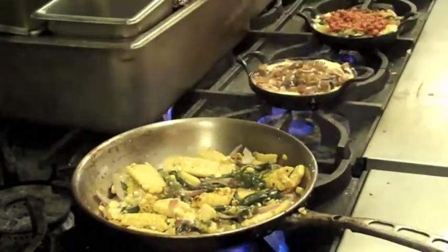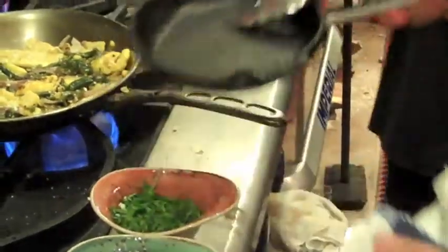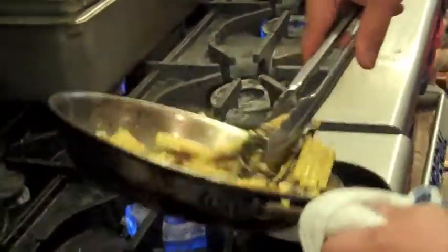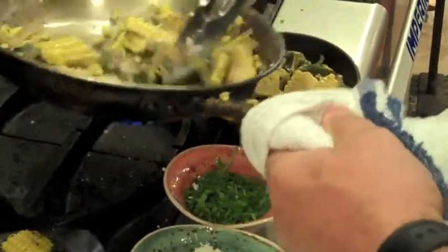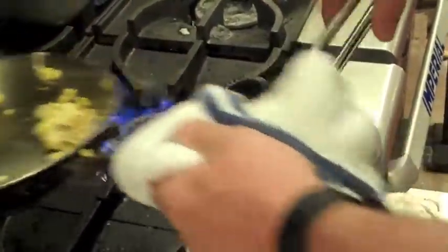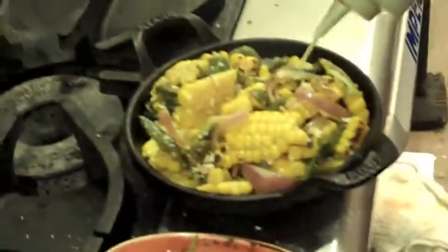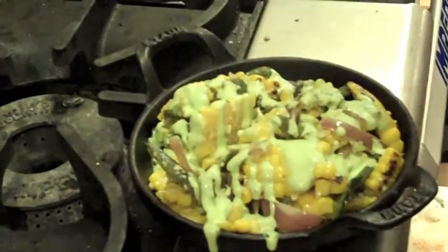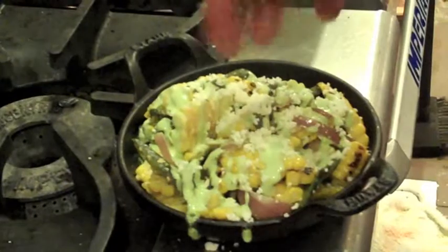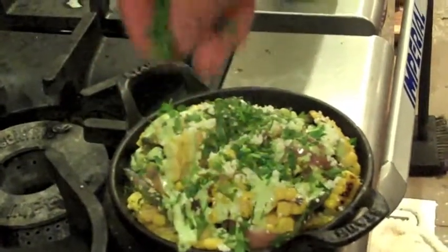Once everything's nice and hot, how we serve it here at the restaurant, we put it in a little black staub. We'll just take the street corn after everything's nice and hot and dump it right into the staub, getting a nice mixture of all the ingredients. Nice and full so that it's overflowing. We'll take the serrano crema and just drizzle a good amount evenly right over the top of the corn. Then we'll follow it with some more cotija cheese, sprinkled evenly right over the top as well. And then the final ingredient is some julienne chopped fresh cilantro right over the top of the corn.